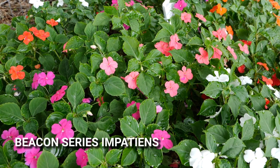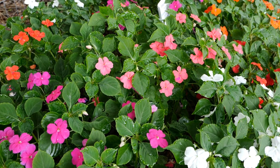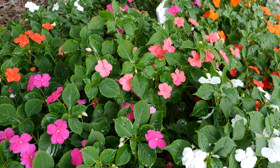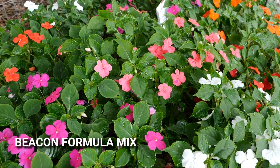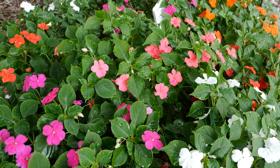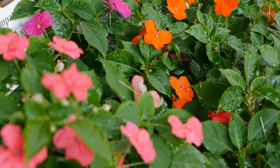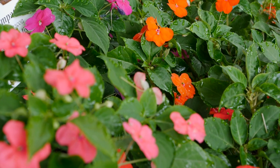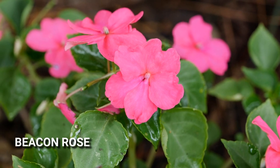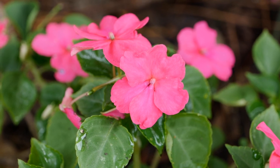With the Beacon series of Downy Mildew Resistant Impatiens from Pan American Seed, a Ball company, impatiens are once again popping up in shade gardens throughout the South. Here's a new mixture for this year called the Formula Mix, featuring a number of different colors — some of our favorites such as orange, salmon, and coral. We've been so impressed with the performance of these Beacon series Impatiens that we named them a super plant for 2021. You're looking at Rose, a new color added this year to the Beacon Impatiens series — we're glad to have this bright pink as a member of the family.